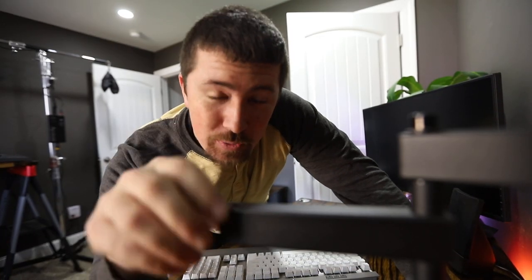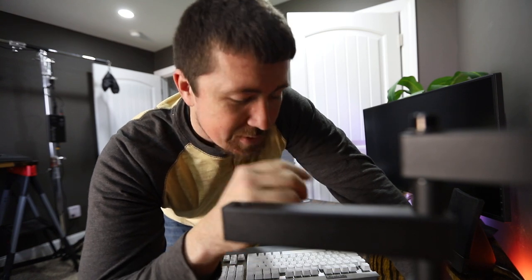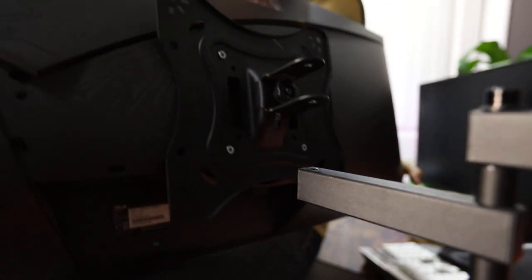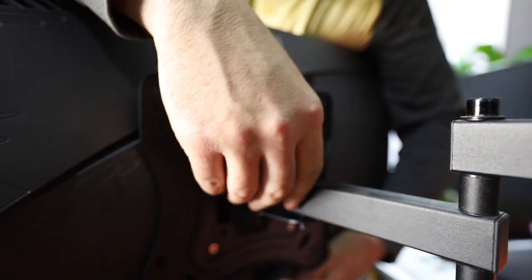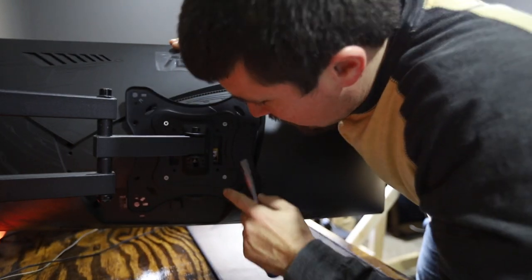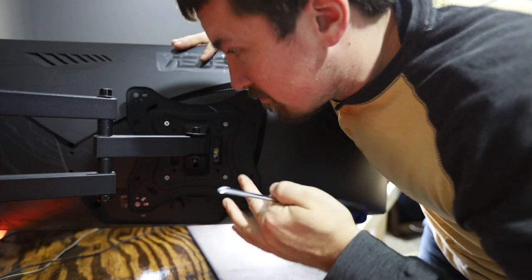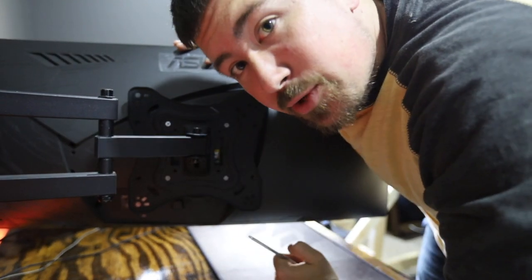Okay, here comes the trickiest part of this whole change — holding that monitor up while I get the pin through it on the back side. It can be kind of aggravating, especially since I can't get behind the desk. I'm just going to scoot this keyboard stuff to the back and hope for the best. Alright, got it on here. Gonna check my bolt tightness, make sure it's not falling, and tighten this allen screw up and be ready to roll.